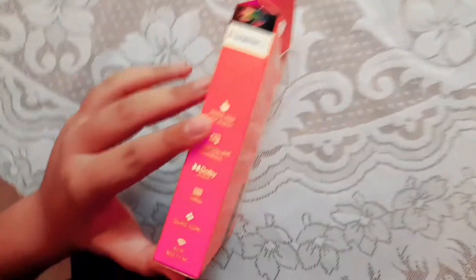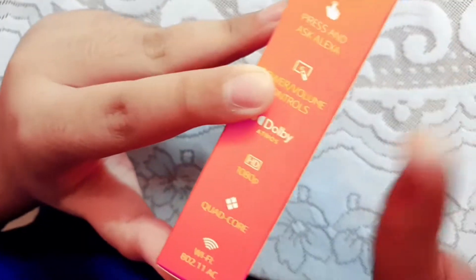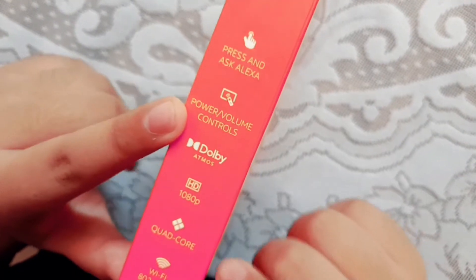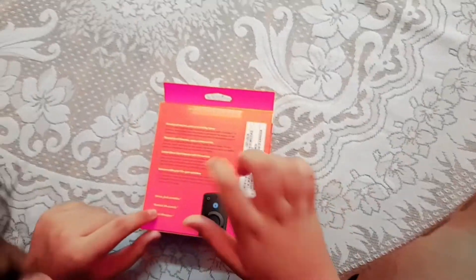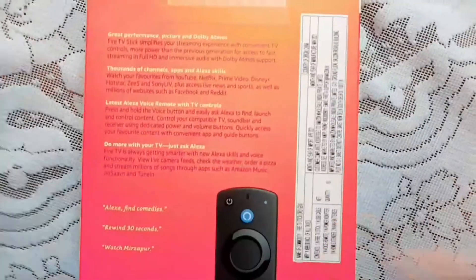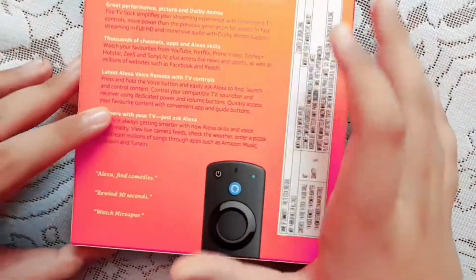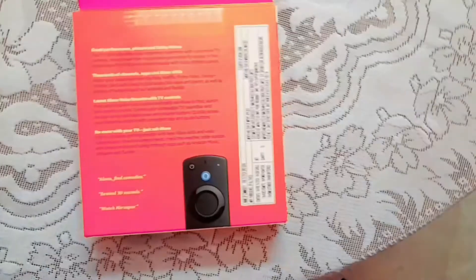So let's show you a bit of the features. Press and ask Alexa — so you can also operate Alexa. Power and volume controls — I'll show you when I open the Fire Stick. So you can see it's HD 1080p. And here is the Wi-Fi. It says great performance, picture, and Dolby Atmos. Thousands of channels, apps, and Alexa skills. Latest Alexa voice remote with TV controls. Do more with your TV and just ask Alexa. So yeah, Alexa is everywhere here.